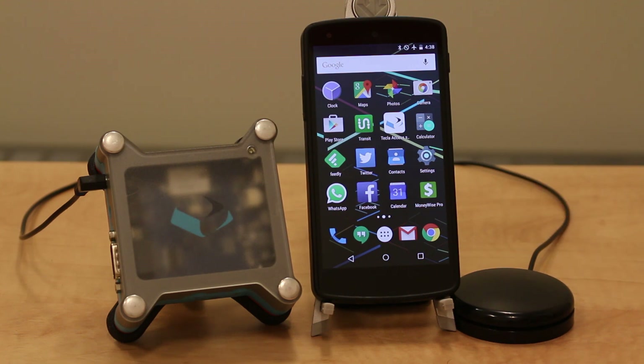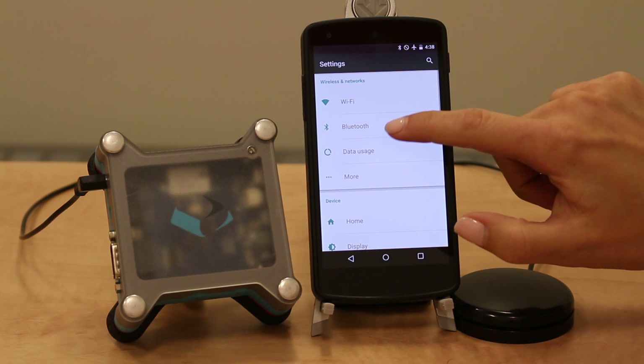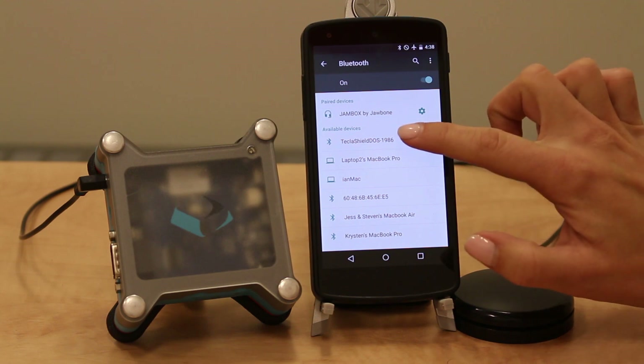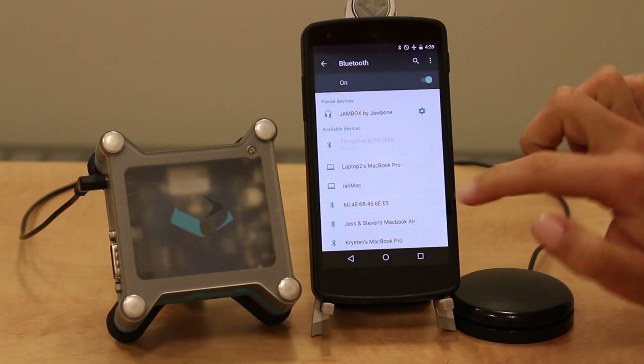With the Tecla Shield ready for pairing with an Android device being in green mode, you're going to go into settings and select Bluetooth. You'll see Tecla Shield listed here along with a few random numbers at the end. Select the Tecla Shield and once you see a Bluetooth pairing request, click pair.